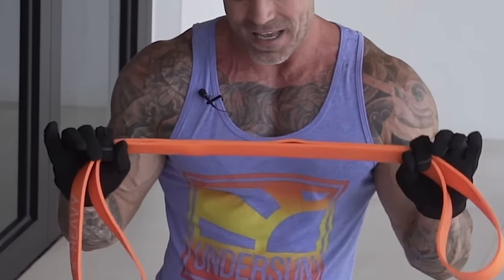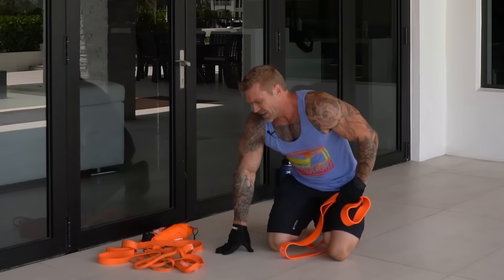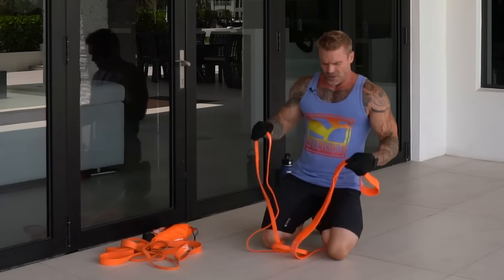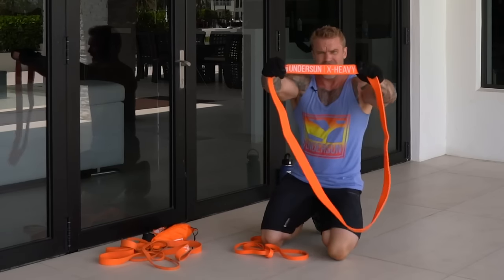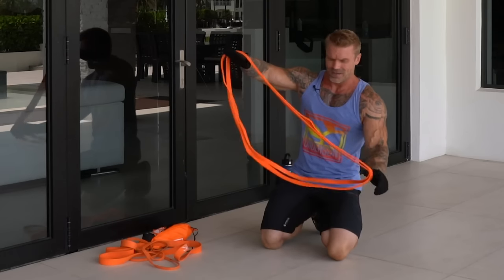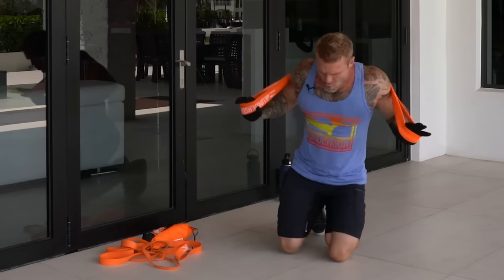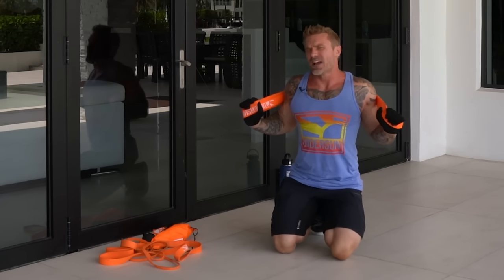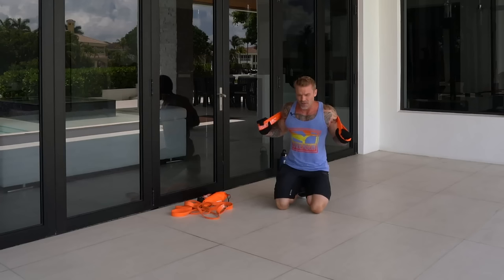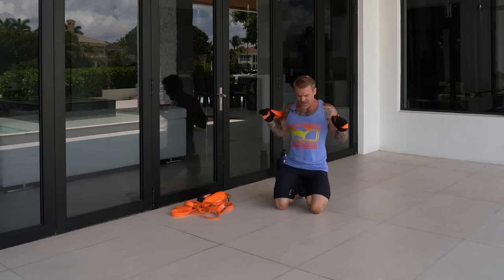Even sticking to the same band for sets two and three would still be hard, but I'm going to challenge myself and add resistance. I'm combining the extra heavy band with the medium band — just like you stack weights you can stack bands. I keep about 90 seconds of rest between sets. Less rest keeps intensity up, shortens total workout time, and keeps your heart rate elevated so you burn more calories. I hate doing cardio.